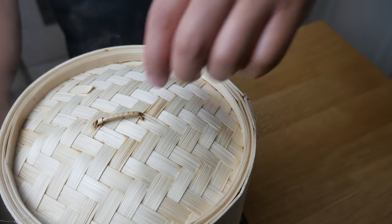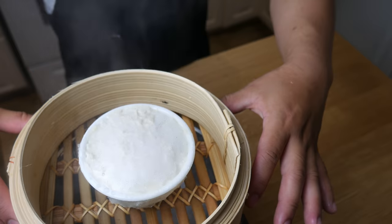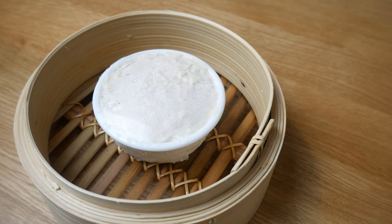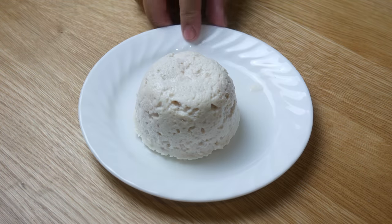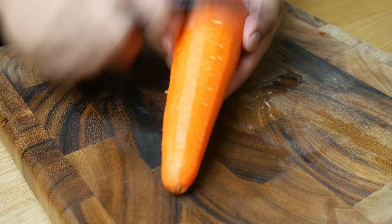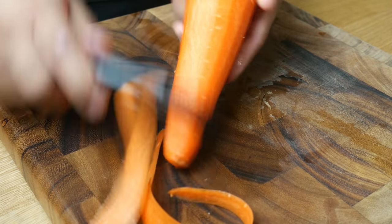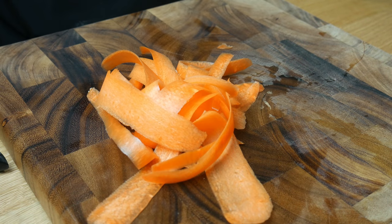After 15 minutes, our chicken pudding should be done. We're gonna take it out of the steamer and remove it from its mold. As the chicken cools down, it will shrink and remove itself from the mold. We're simply gonna flip it over onto a plate. Next, we're gonna simply shave this carrot — this will replace the snapdragon flower since I don't actually know if that exists.